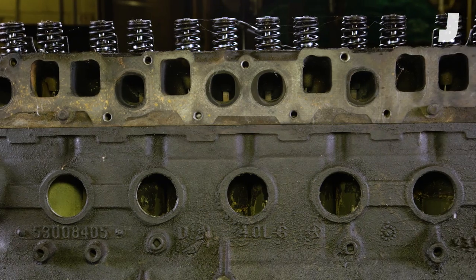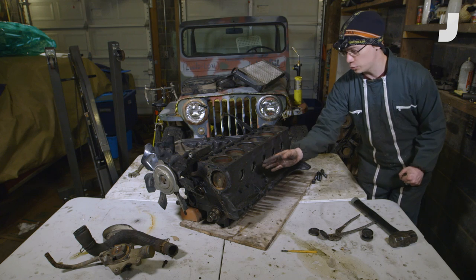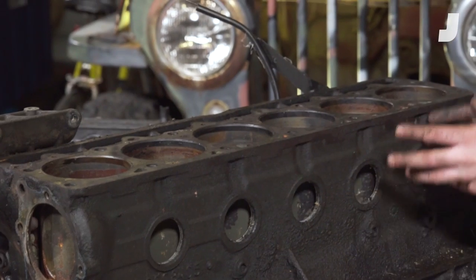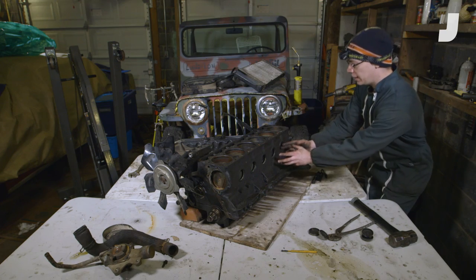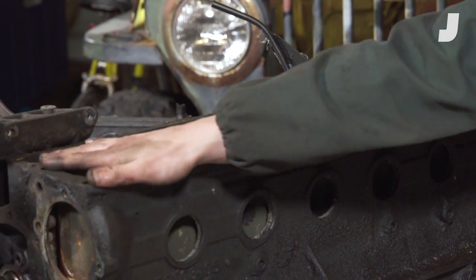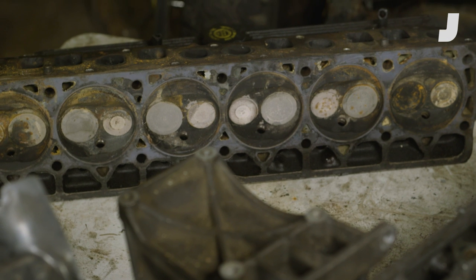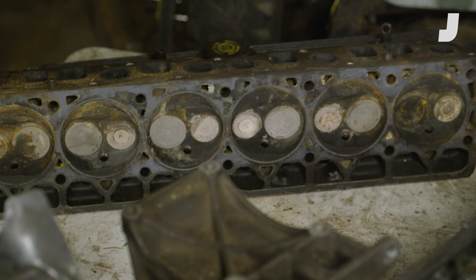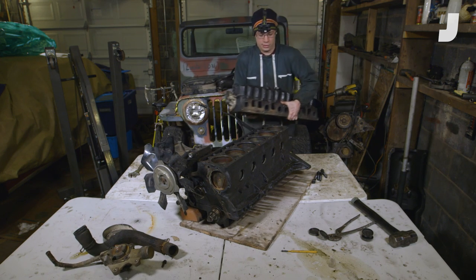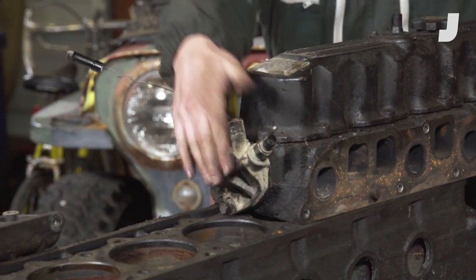With the water pump off and the freeze plugs popped out, you can get a nice close look at how the cooling jackets surround the six cylinders. They go around and in between them, pick up the heat, and then send the coolant out through a bunch of holes on the deck and into the cylinder head. The cylinder head has a number of passages on the bottom where coolant flows in and then surrounds the valve seats, which we're going to have a closer look at as soon as we remove that thermostat.